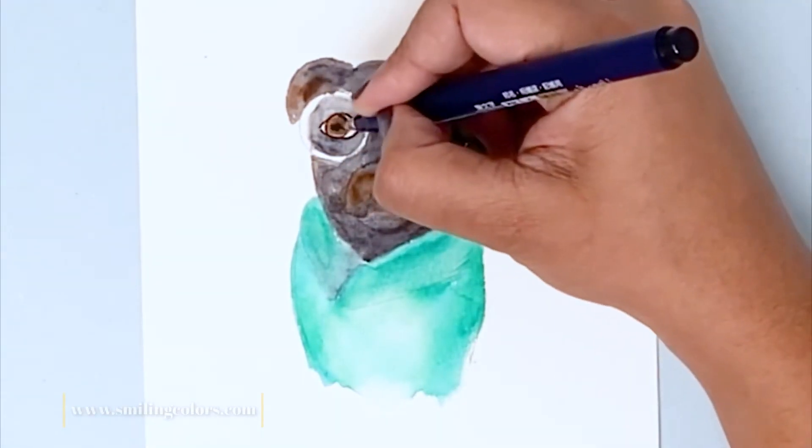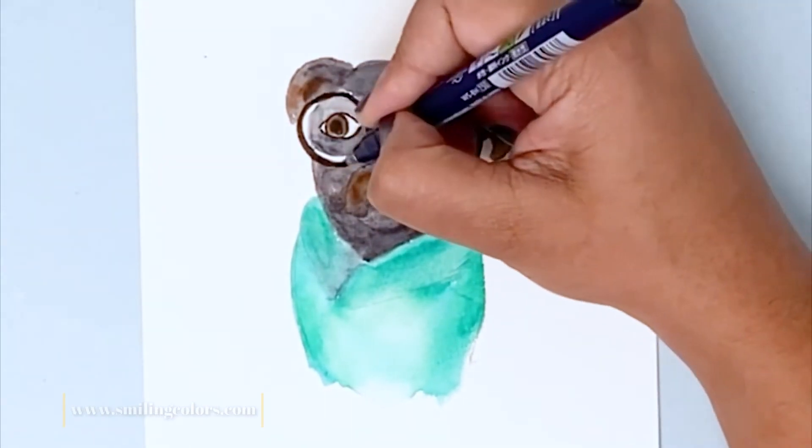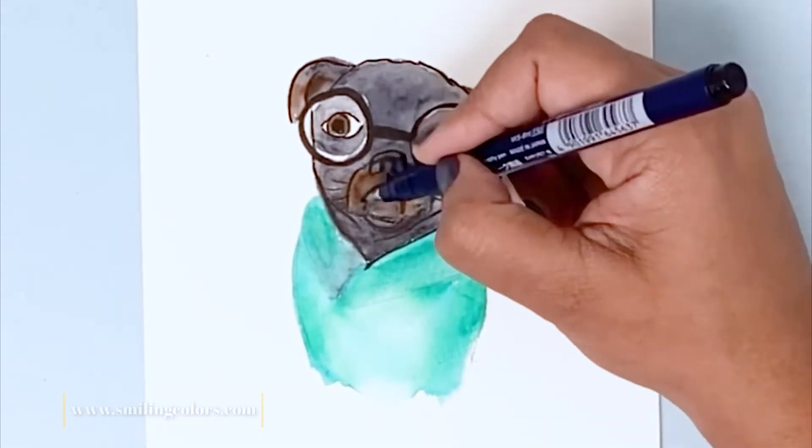Once the paint dried, I went in with my pen and added more details on top. I'm using the Furunusoke brush pen. The brush pen allows you to draw thick and thin lines at once — it kind of gives more character to the drawing as well.